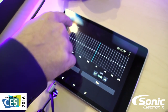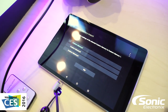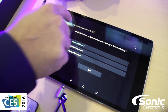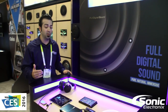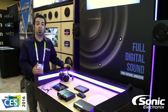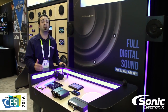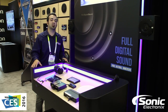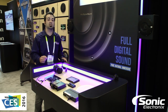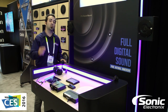You can set it flat and there are custom memory presets — preset one, two, three, four — so you can really dial this thing in. That's all the information we have currently; hopefully they'll offer more soon. It's not available yet and there's no pricing, however it sounds like this might be an available product in 2016. This is the Clarion full digital system — a sneak peek from Sonic Electronics.